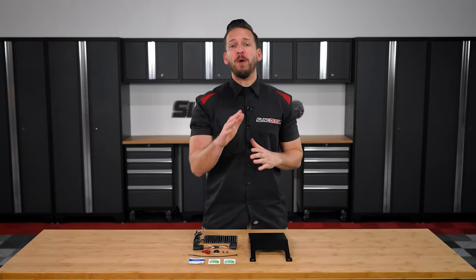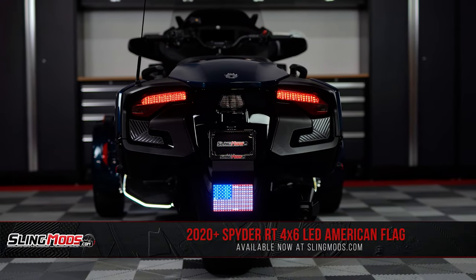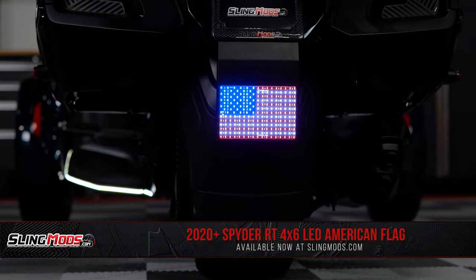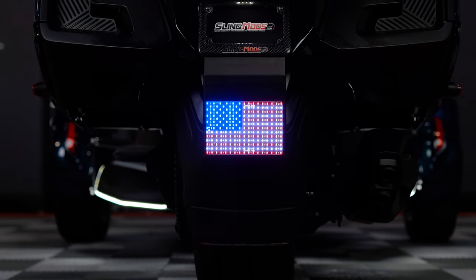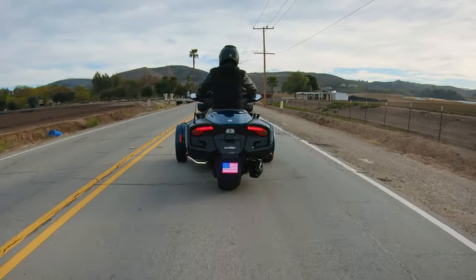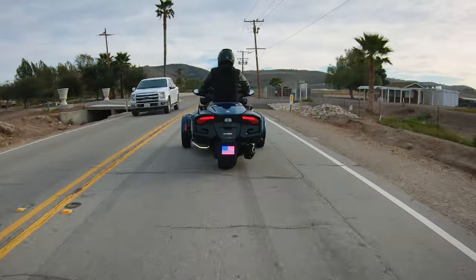Introducing our Trick LED 4x6 inch LED American Flat Kit for the 2020 and up Can-Am Spyder RT and RT Limited. This LED flag kit shines bright with a brilliant display of red, white, and blue, and features 50 stars and 13 stripes so you can proudly express your patriotism while at the same time adding a safety element that allows vehicles following behind you to see you more clearly.